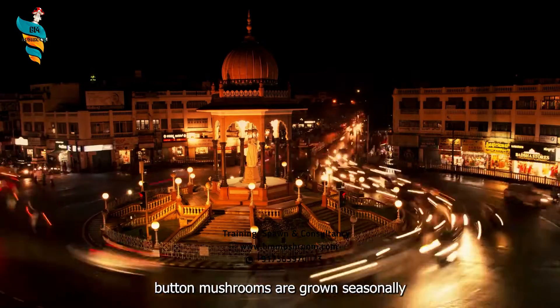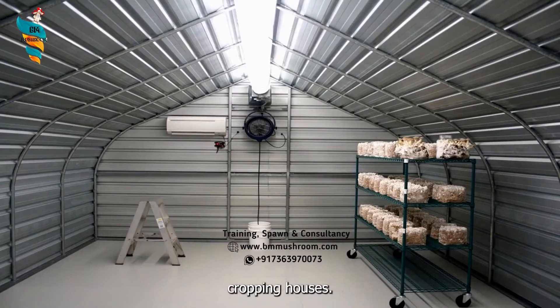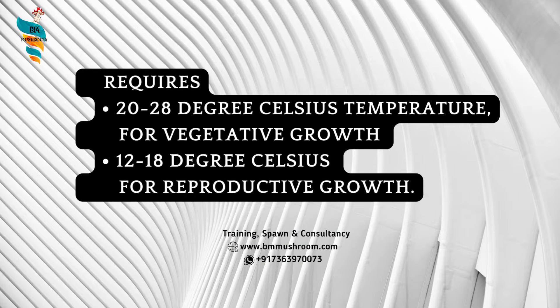In India, button mushrooms are grown seasonally and in environment-controlled cropping houses. White button mushroom requires 20 to 28 degree Celsius temperature for vegetative growth, which is called spawn run, and 12 to 18 degree Celsius for reproductive growth.